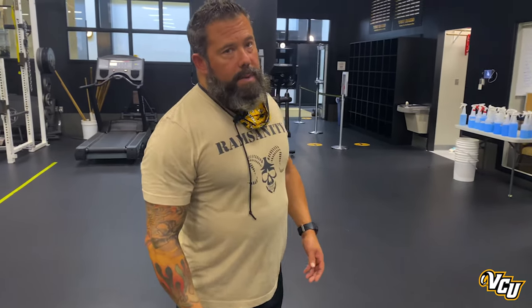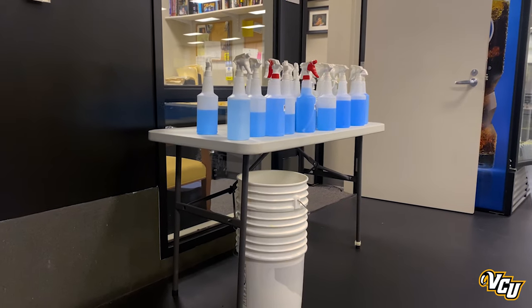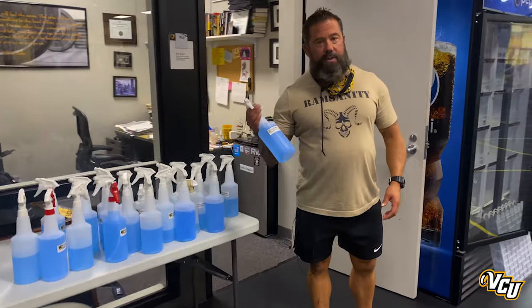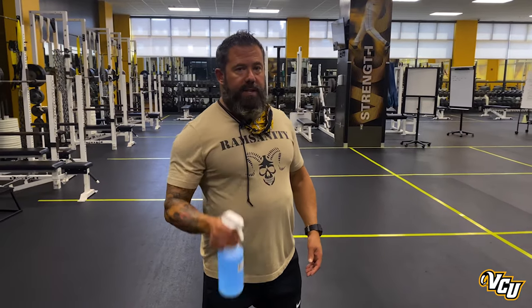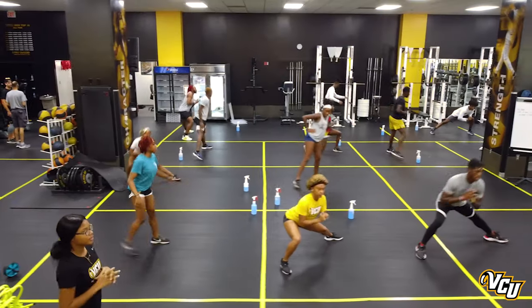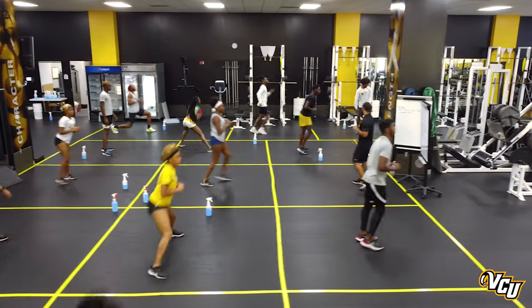The next step is to come over to the table and grab some disinfectant spray. We'll have enough for one for every student-athlete — they're going to carry this around through the duration of the workout. Once they have their disinfectant spray, they'll bring it over to their social distance squares, which are marked off on the weight room floor, 10 foot by 10 foot, to allow them enough room to move around and still maintain social distancing.